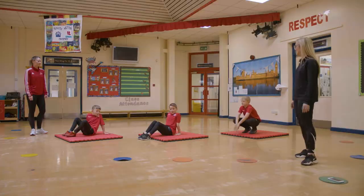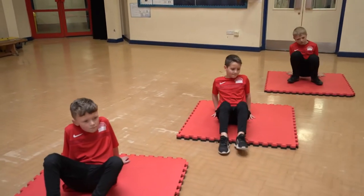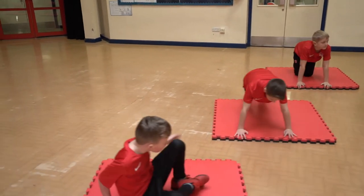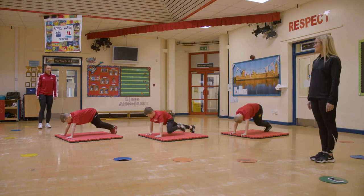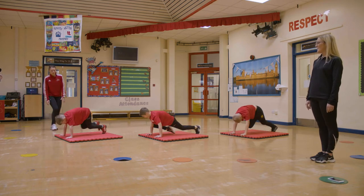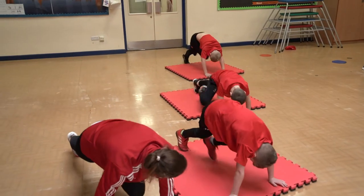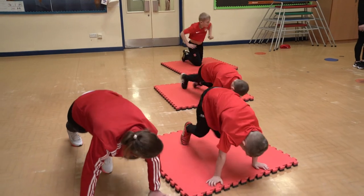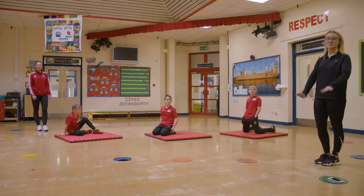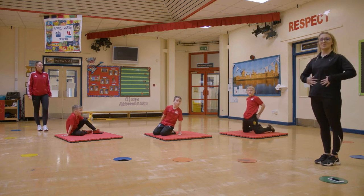Mountain climbers — we're going to demonstrate those. Ten mountain climbers if you want to follow along at home as well. One, two, three, four, five, six, seven, eight, nine, ten. Again, we've got different intensities — some at speed and some taking it slow. Just trying to keep that bottom down low and holding your core together.